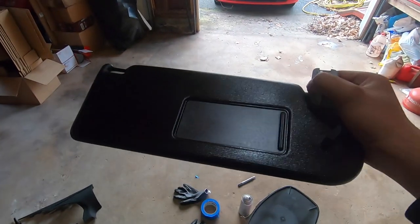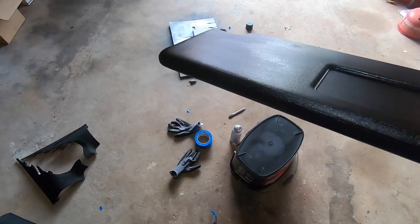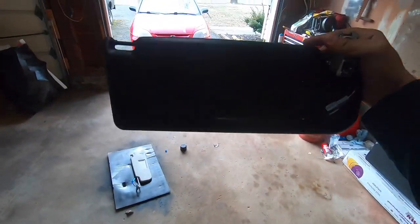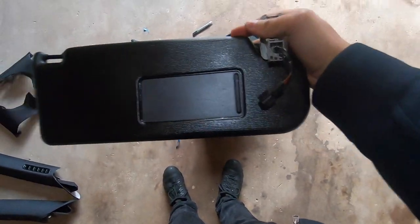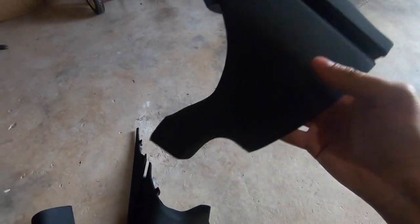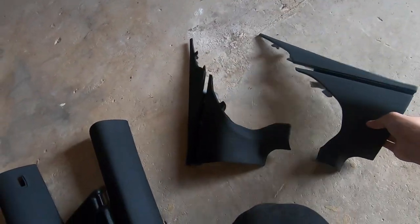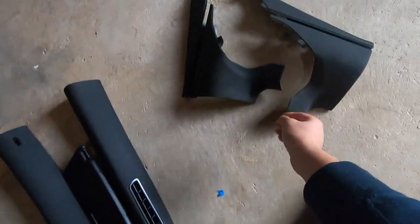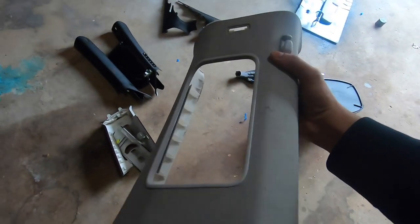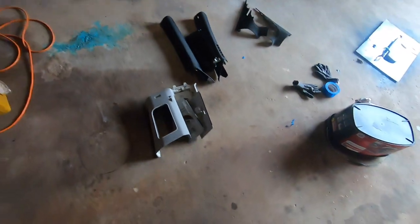Now as you can see I did go ahead and paint the sun visor. From some angles you can tell it was painted — right there that little spot — but straight on you really can't tell at all. Plus this is going to be on the inside. I went ahead and painted all these pieces as well and they turned out really good, really really good. I did this one as well and it came out really good. Now I'm going to go ahead and do all these pieces here, try and get them all looking nice and blacked out, and hopefully that'll be it until I can get the headliner done and put the seats back in.